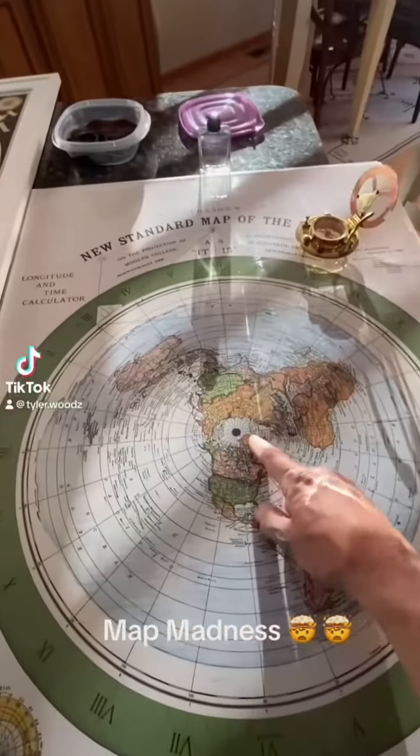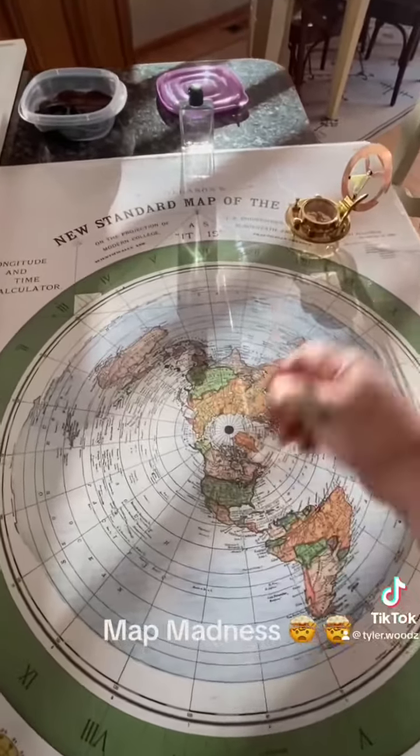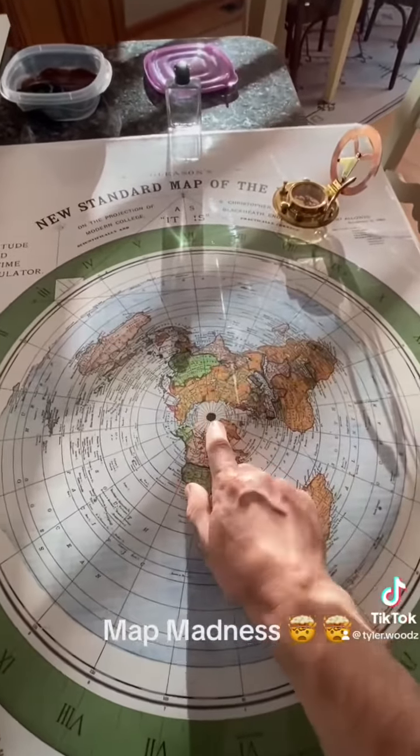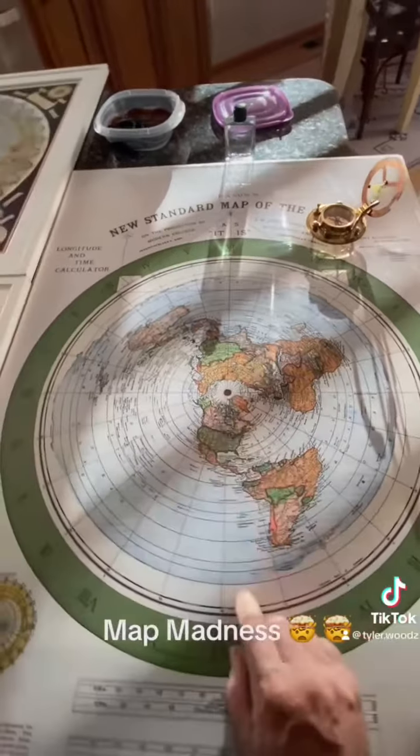There's something in the center of the earth that's magnetic. That's why compasses work on flat earth. They only work on a level plane because they're drawn to the center. Something is magnetic in the center. That's how they work.